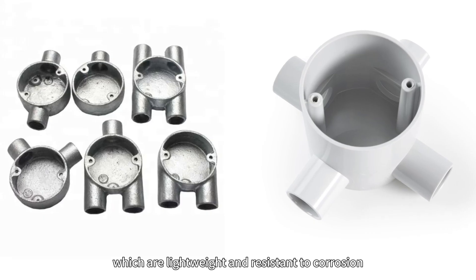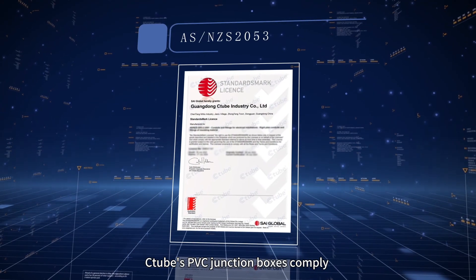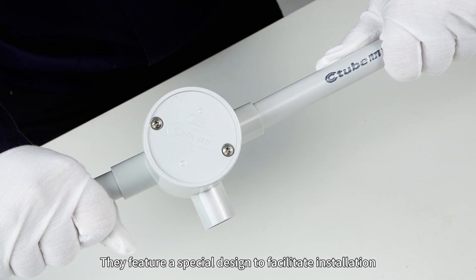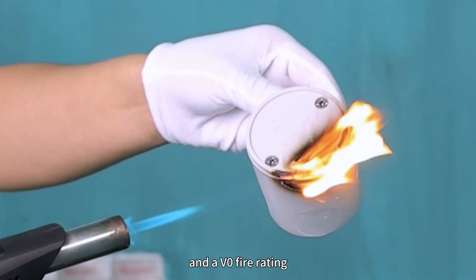C2's PVC junction boxes are lightweight and resistant to corrosion, complying with AS/NZS 2-figure standards. They feature a special design to facilitate installation, waterproof and UV protection, and a V0 fire rating.